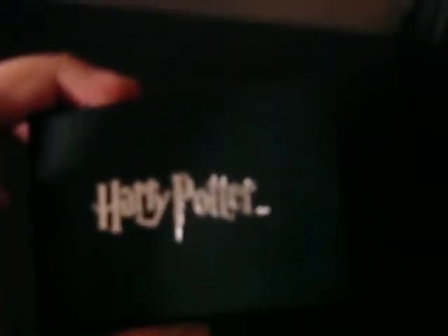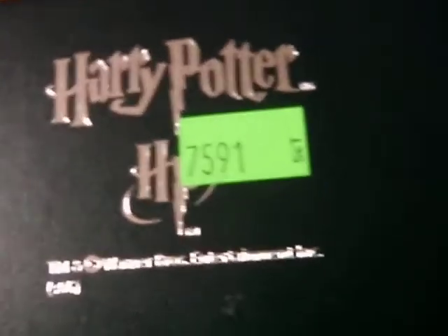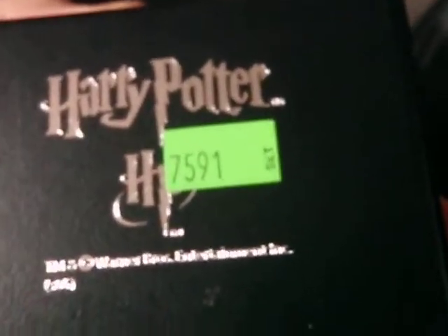The pendant itself comes in a cardboard box — as you can see, it's black in colour. It's got Harry Potter in silver foil on the top, and it's got the Harry Potter branding on the bottom as well, also in silver foil.